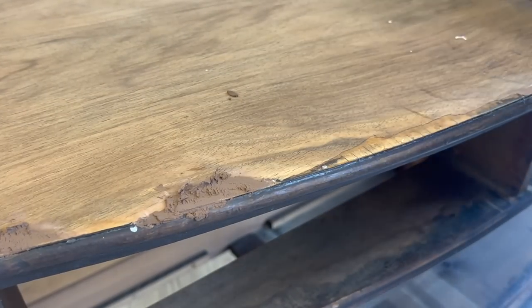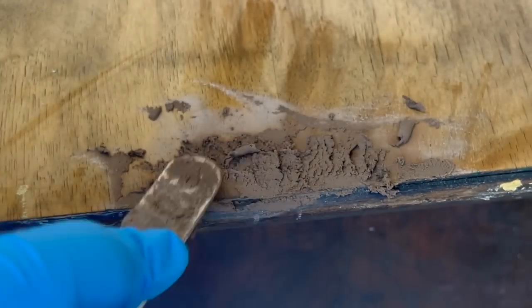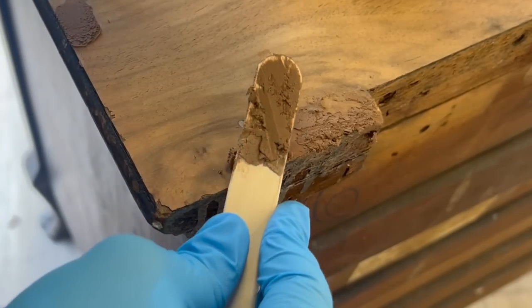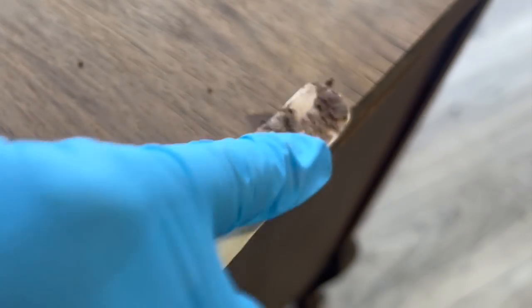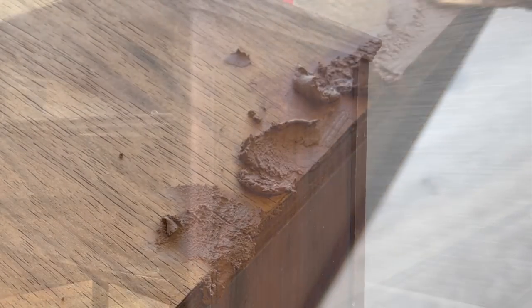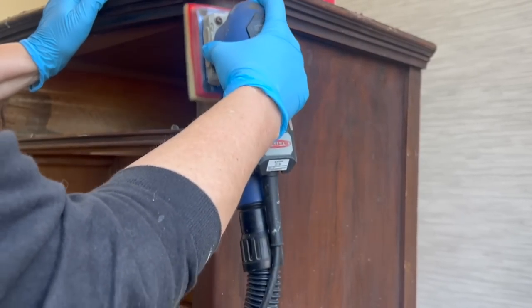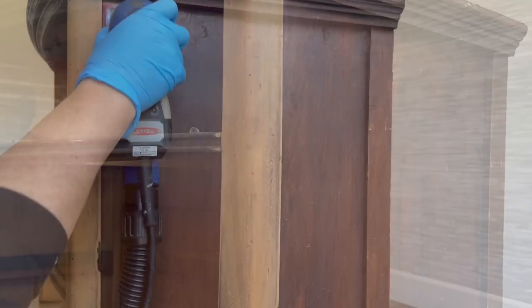The next day I began to tackle the veneer damage on the top. I used some heavy-duty wood filler in a walnut color and overfilled all of those damaged areas. Now, I knew this was a bit of a risk — with damage like this on the top, probably the best thing to do is a veneer patch. But not having any walnut veneer pieces, I decided to take my chances with the wood filler. We'll see at the end if you think that was good enough.